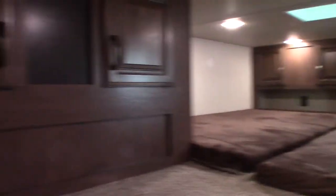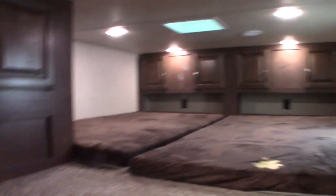It has a loft — as you can see, it's a big one. There are TV hookups over here and power, so it's a nice-sized loft.